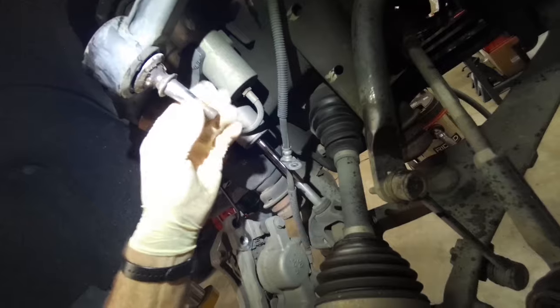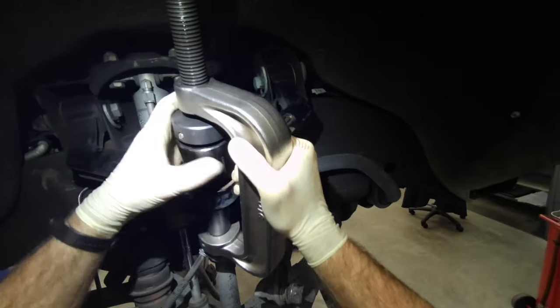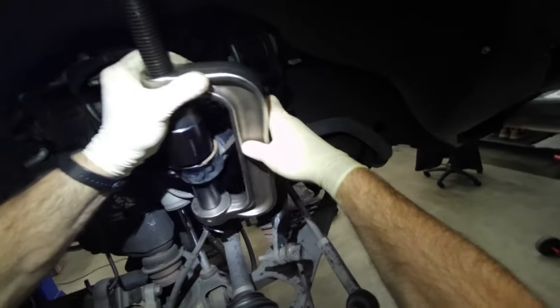You can see that ball joint is completely hammered — the boot was ripped out of it. I'm going to use the C-frame style to remove this. They're not in with a large amount of force.